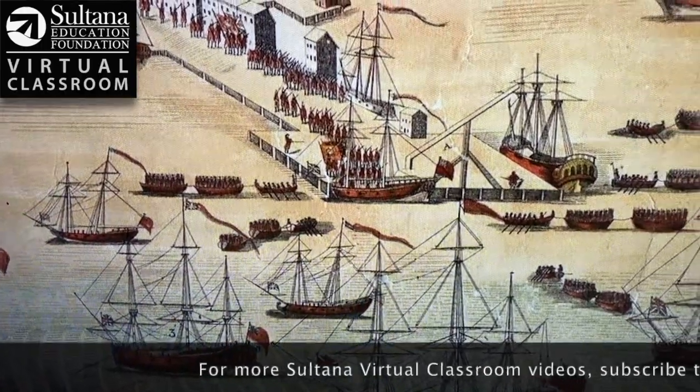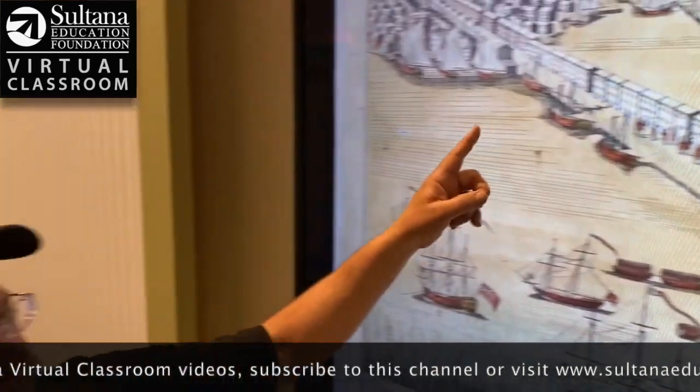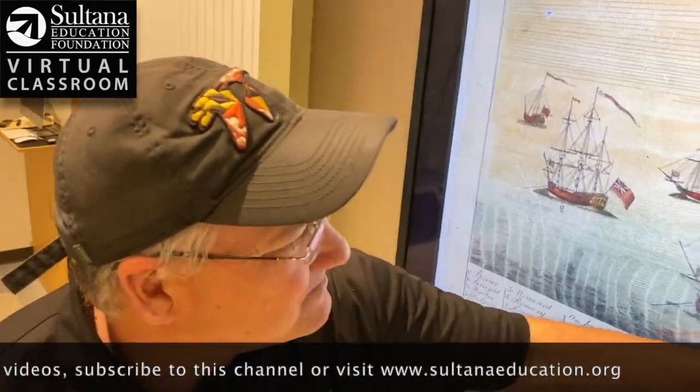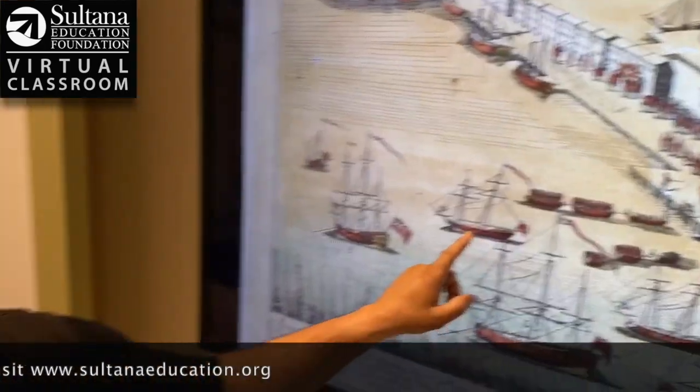That's today's lesson in Sultana Education Foundation's Virtual Classroom. We hope you'll join us here for more cool videos — and this might even be right here, the Schooner Sultana. Hopefully you'll come sail with us and we can tell you a little bit more about this time period in person. We'll see you next time.